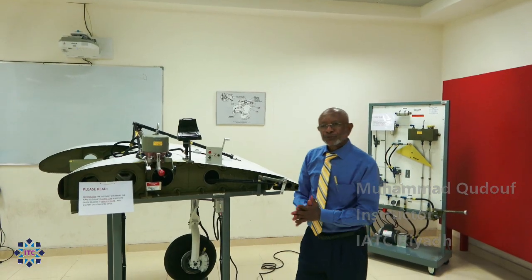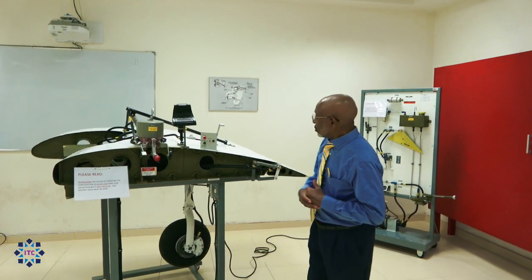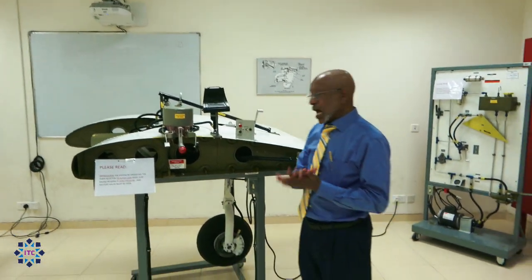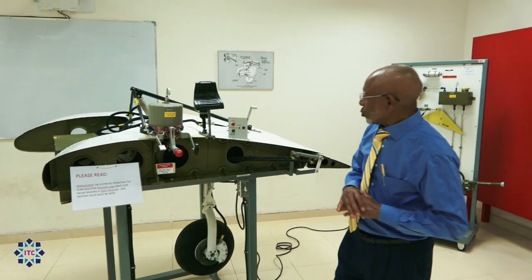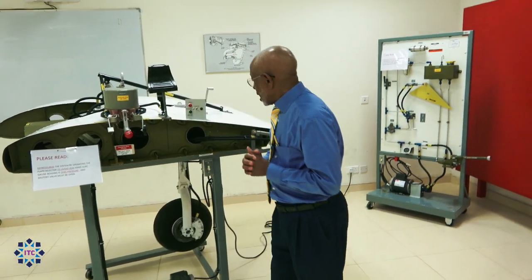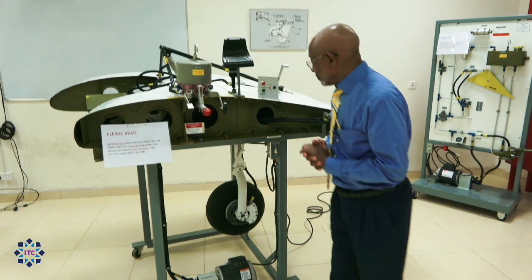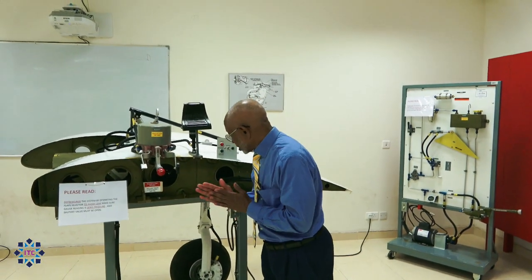My name is Mohammed. Today I'll be with you to discuss the operation of the landing gear, which is retraction and extension as well. Hopefully you guys pay attention and concentrate with me. This is a very important topic and we'll discuss it very thoroughly, and hopefully everybody will gain all the information.